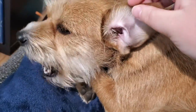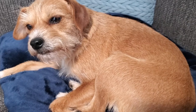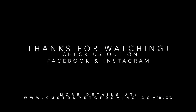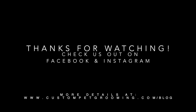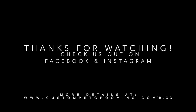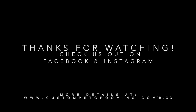Thank you so much for watching. I have included everything I talked about in this video on our blog at custompetgrooming.com. I also go over how to pluck your dog's ears and do ear flushing, so feel free to check that out. Follow us on Facebook and Instagram for more tips and how-to videos. The links to everything will be in the description. See you soon, stay healthy!